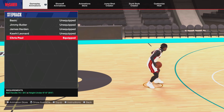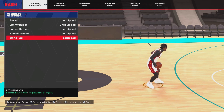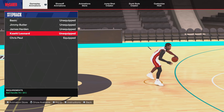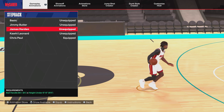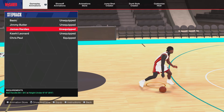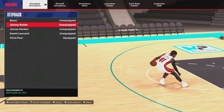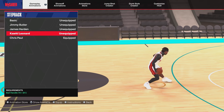For step back, we got Chris Paul — I like his animations with his step backs. We also rock Kawhi Leonard. Kawhi Leonard needs a 70 ball handle, Chris Paul needs a 75. We also got James Harden — he does his signature move — at 80 ball handle, and Jimmy Butler at 70. But we really mainly rock Chris Paul or Kawhi.